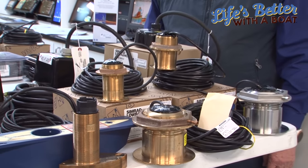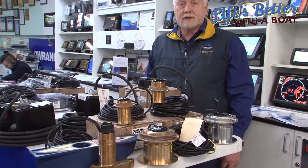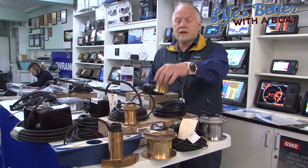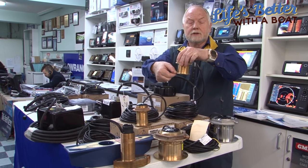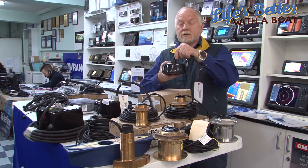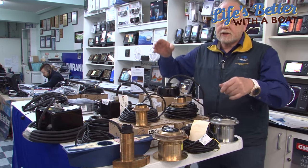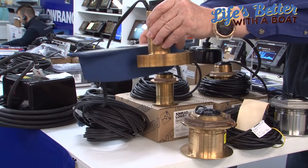The next most popular type of transducer is a through-hull transducer, which actually protrudes through the hull. In this case we call this a flush-mount, in this case a wet-mount, and in this case a fairing-mount.